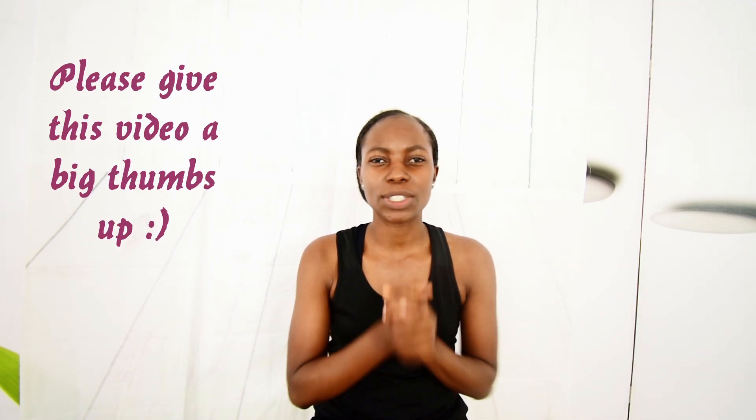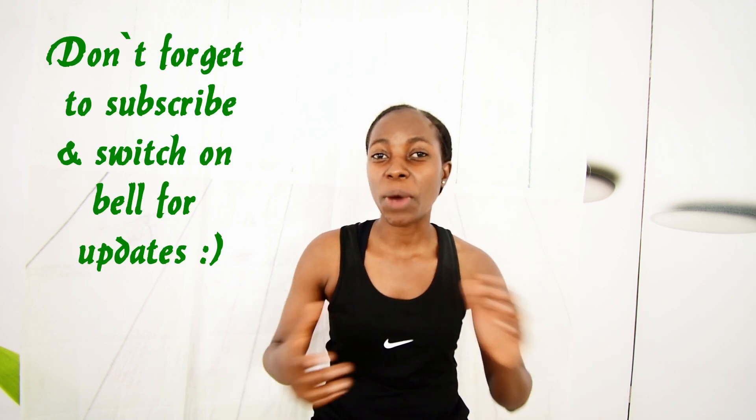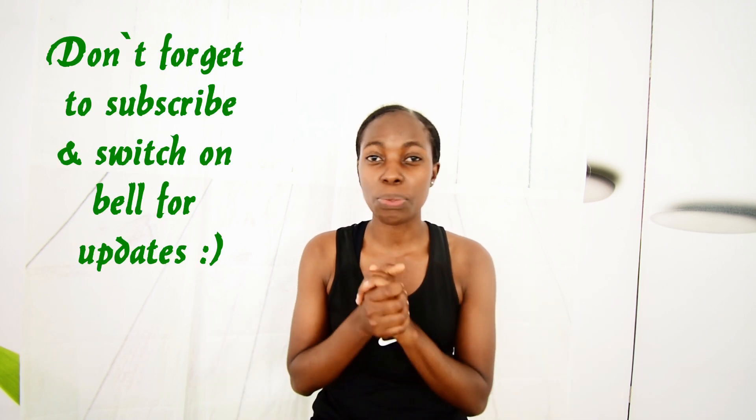Hi fit fam, I hope everyone is feeling fit today. I just want to introduce our 14-day arm and belly focus challenge. We are going to be doing one exercise daily for three minutes, and we shall be alternating — meaning if we work on the arms today, the next day we are going to be working on the belly area.